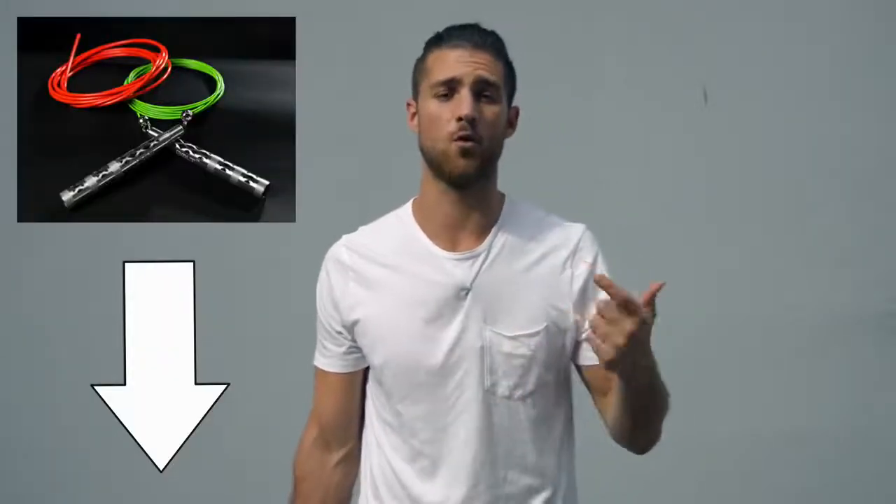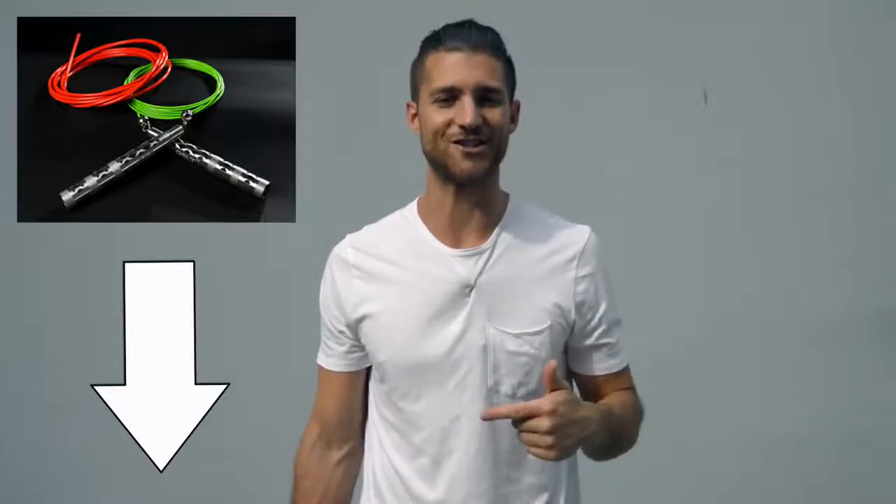Before I get into the video and share all the juicy details of how to get that boxer physique, shout out to our sponsors over at Crossrope. You're gonna see in this video I use a speed rope — it's the Bolt Set by Crossrope. If you want to get that rope that we use when we're training like boxers, I'll link that up in the description below.